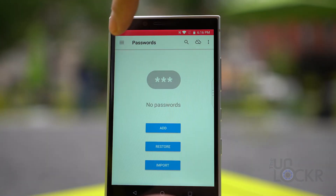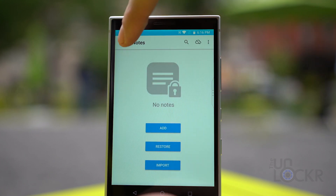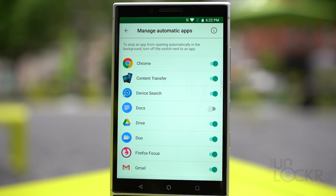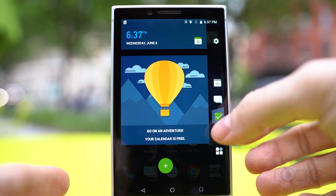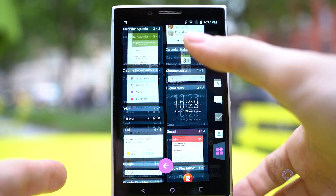BlackBerry Password Keeper is basically BlackBerry's version of LastPass or any other password management app — you can use it to store and autofill passwords. BlackBerry Power Center is an app for managing power consumption that gives you granular controls over how each app is allowed to use the device's resources to either increase performance or battery life. BlackBerry Productivity Tab — swiping the tab at the right of the screen gives you access to latest calendar events, messages from BlackBerry Hub, favorite contacts, and a section for adding Android widgets.